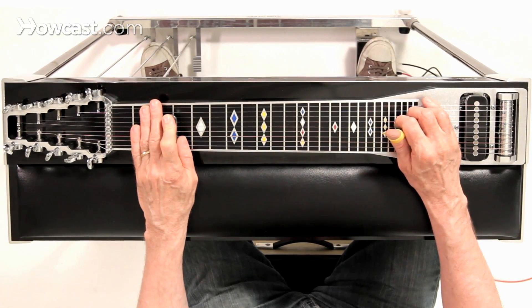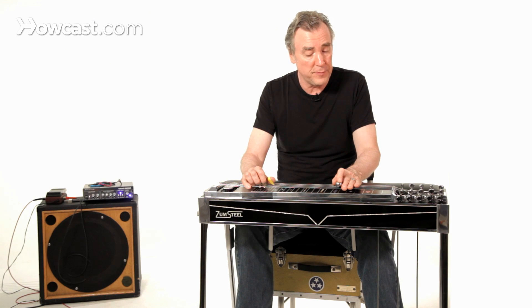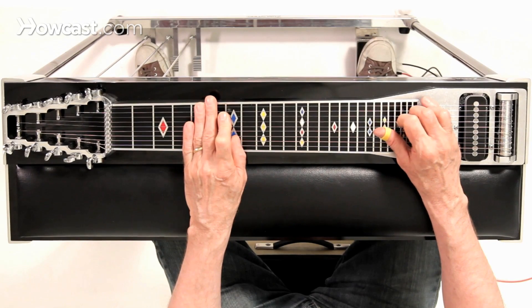Three frets higher than that: if I have the A pedal engaged and the F lever — as it's called, because it raises the E from E to F — that's a major chord, that's a G chord again, a G major chord.